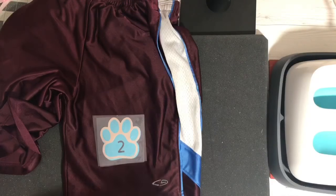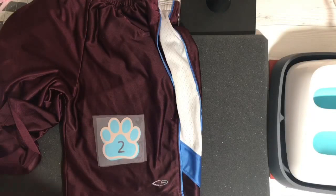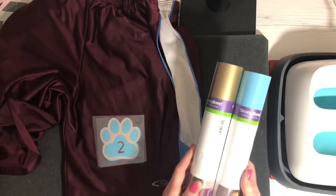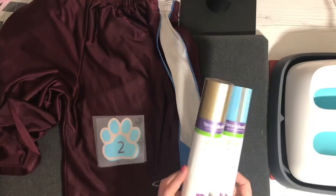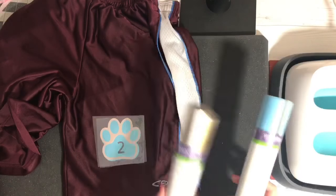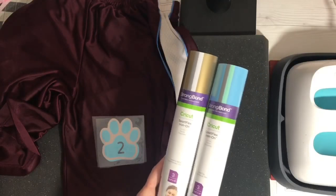Sorry, brief dog crisis. For some reason this thing keeps picking up the thumbnail from whatever live I did before, so it says 'Let's Make a Valentine' — we're obviously not making a valentine. Cricut has put out a new product called SportFlex, and it is an iron-on made for polyester and nylon materials. It has a new strong bond adhesive, it's longer lasting, and it comes in a multitude of colors. They sent me a couple of sample rolls to show you guys.